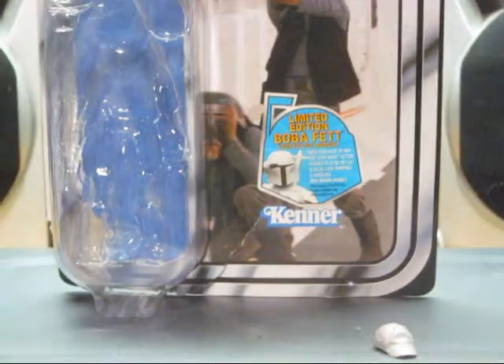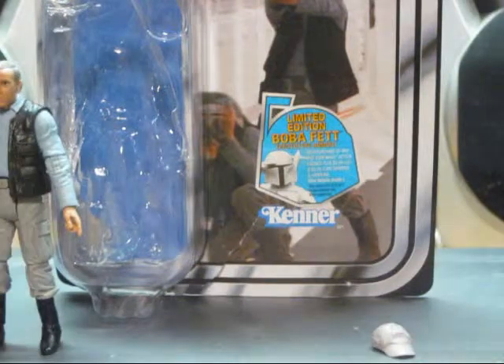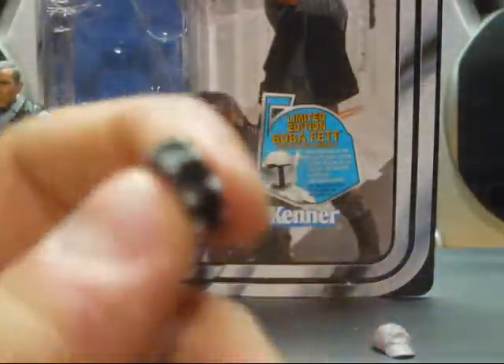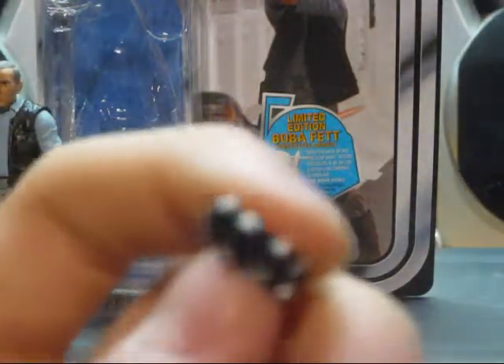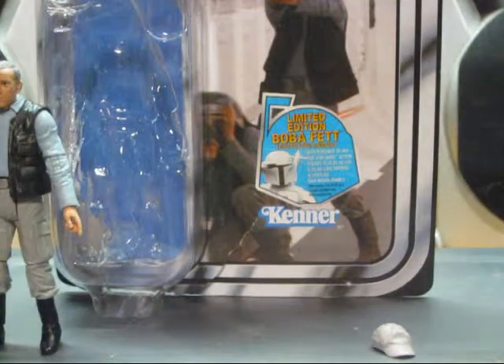Another accessory is down here on the leg — it's got some sort of removable leg pouch with a strap. There's a tab on the leg that you plug it into, and it's rubbery and loose all around.